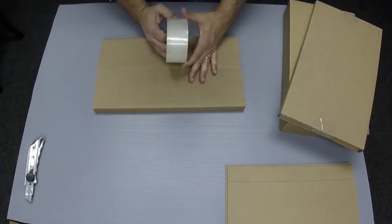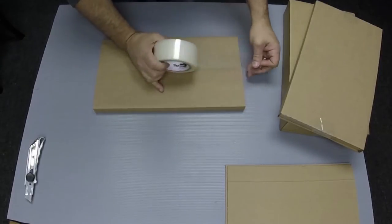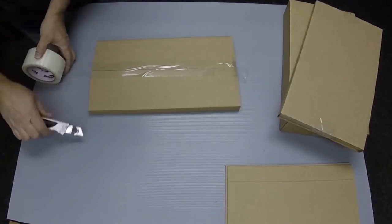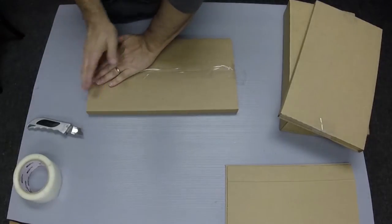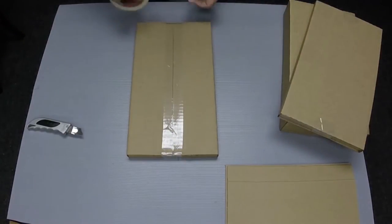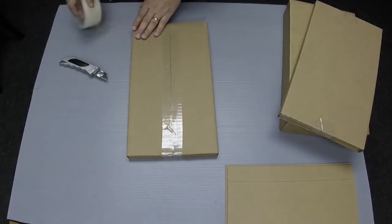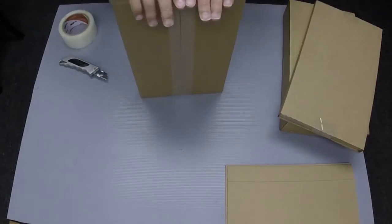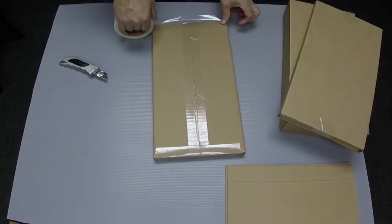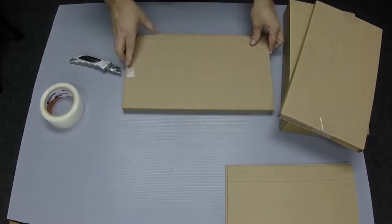Now seal it with a piece of tape. The MGC4 holds four graded comics with spacers placed between each one to prevent damage. Sealing the ends of the mailer with tape prevents dust from getting inside the package during shipping. This MGC1 is now ready to ship.